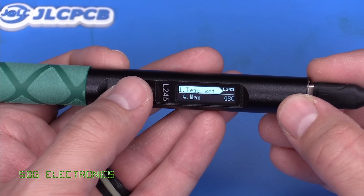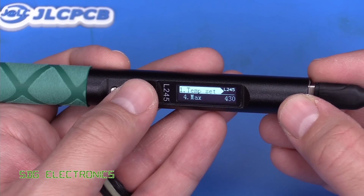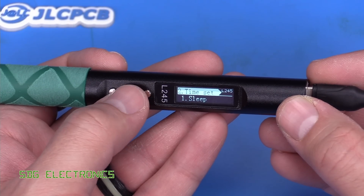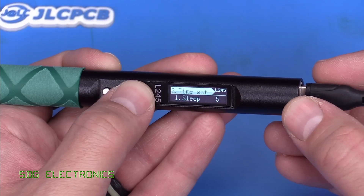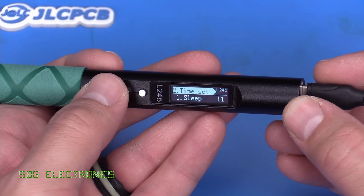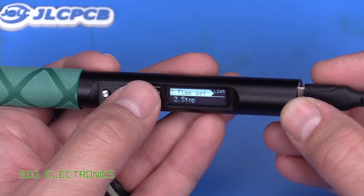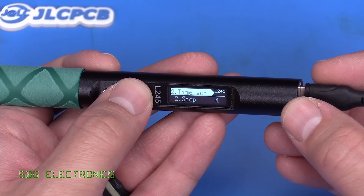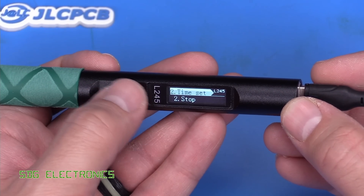The maximum temperature is set to 480, but we're never going to use it at 480 — we may as well protect the tips. About 430 is as high as it needs to go. Under time settings, there's a sleep option set to 1, and stop set to 3 — this must be minutes, so it literally turns off after 3 minutes of inactivity.